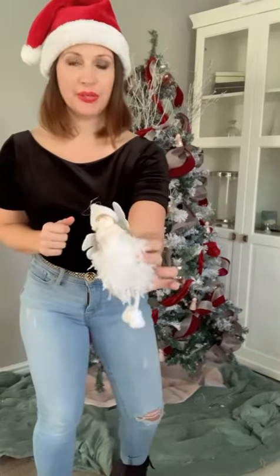Every tree needs a tree topper, and this time I'm going quite traditional with one of my osaykel angels.